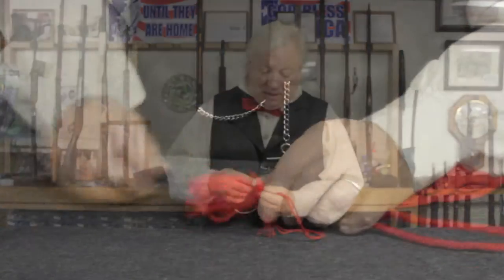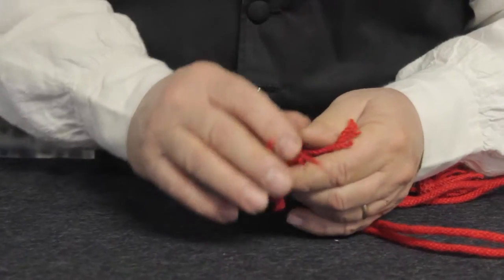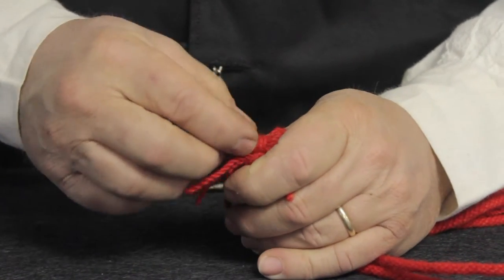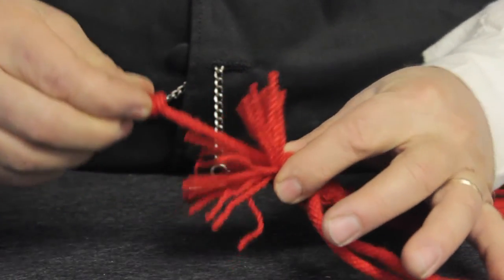Just take either of the tassels — you only have to do one. Take the tassel and open it up, and you'll see right in the middle there's a knot. Just grab that knot, grab the tassel, pull the knot out.